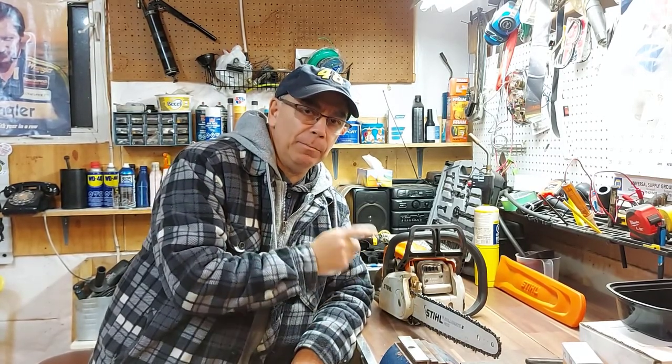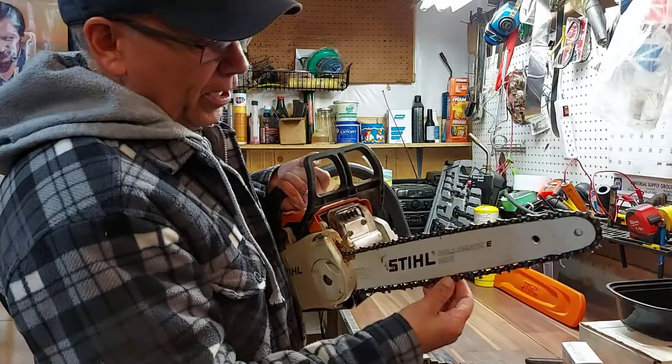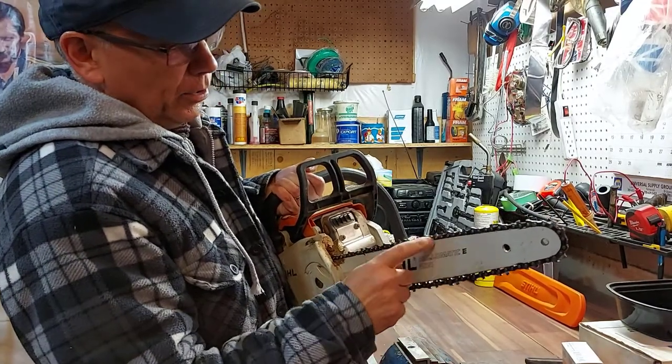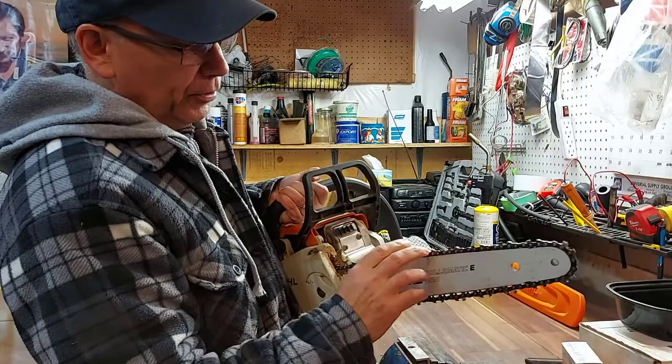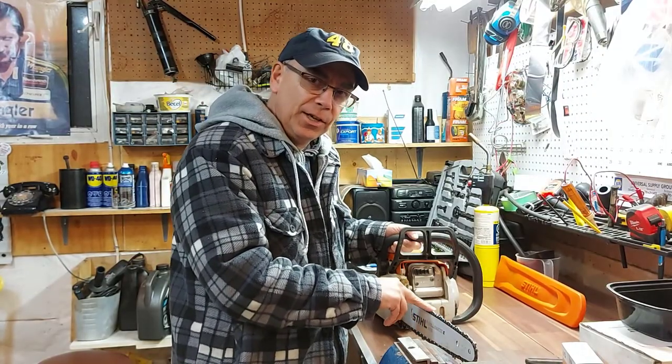Hello, welcome to Getting It Done North of Seven. Today I'm going to be replacing the chain on this chainsaw. I've been running this chain for three years now, so this chain has pretty much wore out. I've sharpened it numerous times, so we're going to change the chain on this Stihl chainsaw today.